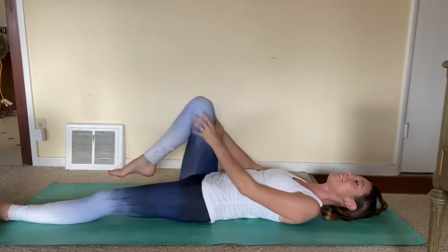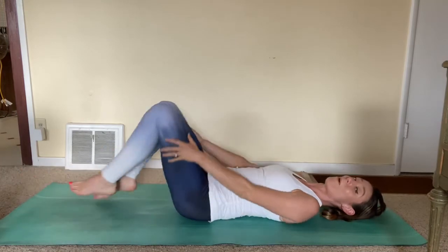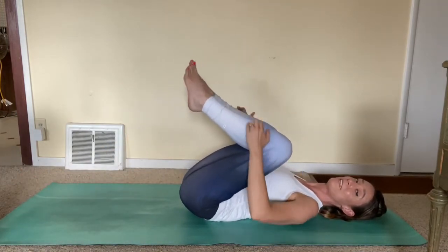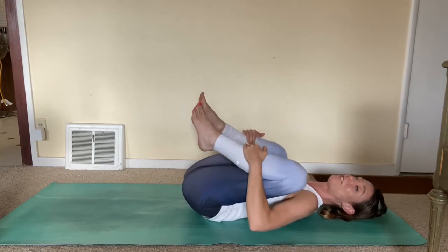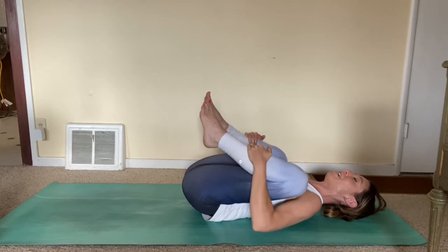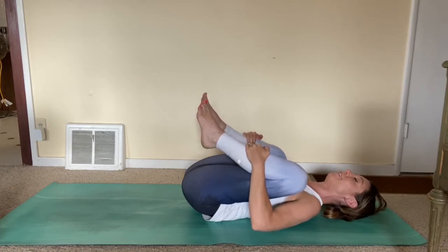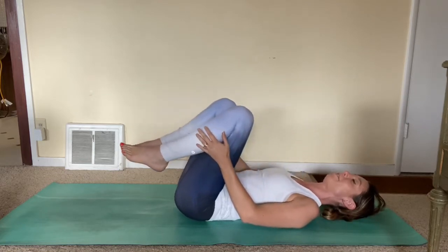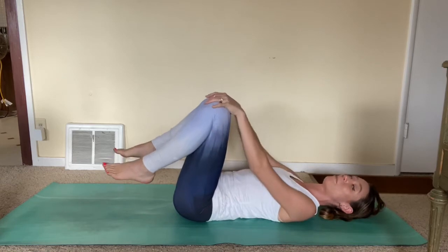Exhale to release. Go ahead and bring both knees in. Hold on to those knees — even hold on to the back of your knees or the front shin for a little more stretch. Pull them in. Feeling a nice release of the small of the back here. And exhale. Remember those knee circles?